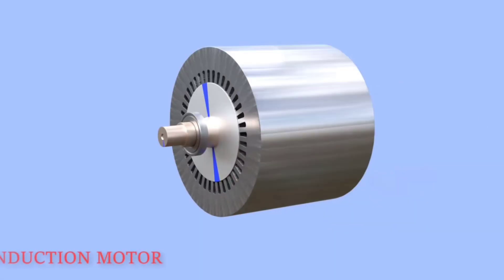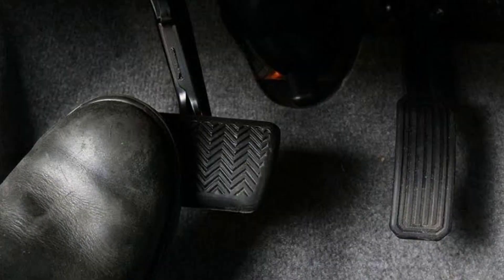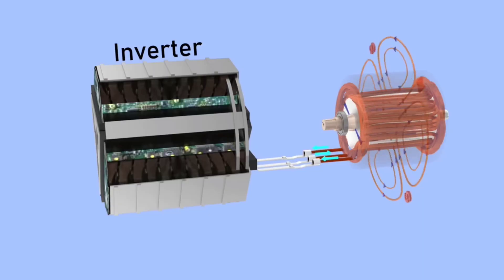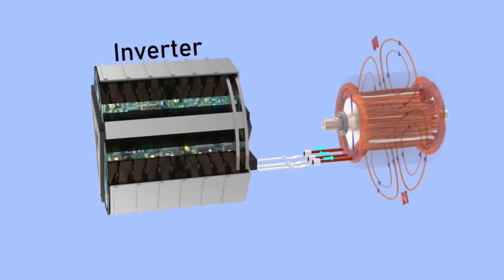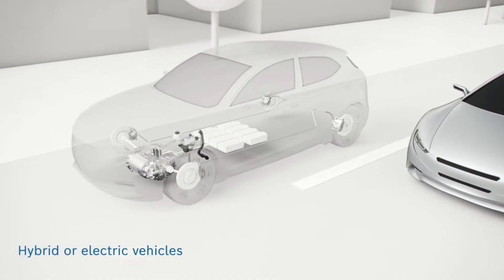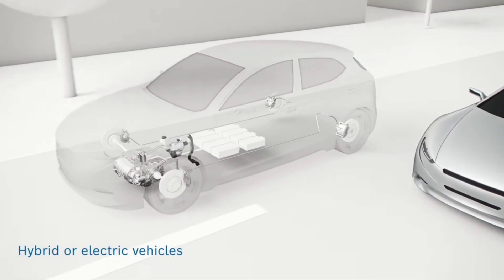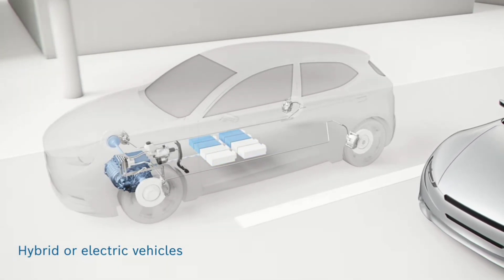In regenerative braking, the electric motor switches to generator mode. When you press the brake pedal, the vehicle's control system sends a signal to the inverter. The inverter then reverses the flow of electricity. Instead of supplying power to the motor, it allows the motor to act as a generator. As the vehicle slows down, the kinetic energy from the wheels turns the motor, which induces a current in its coils.